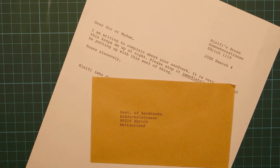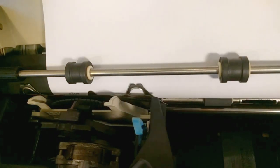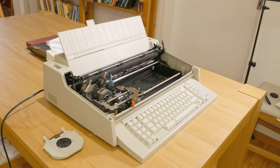Plus, typewriters are so satisfying to use. They're so intoxicatingly violent. My words are literally shaking the world, or at least the camera.